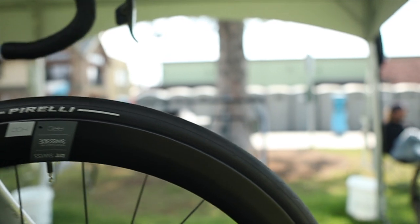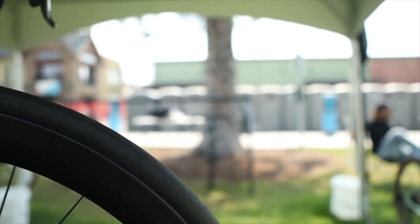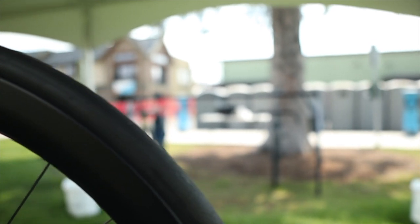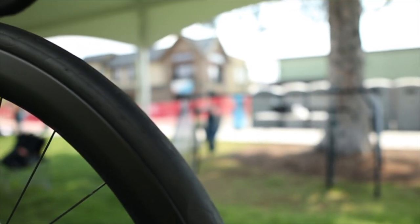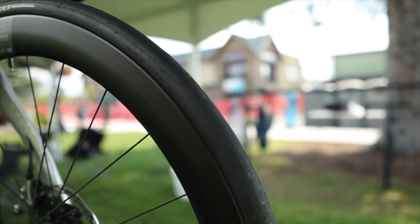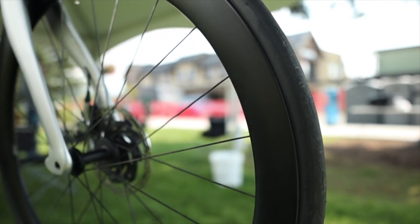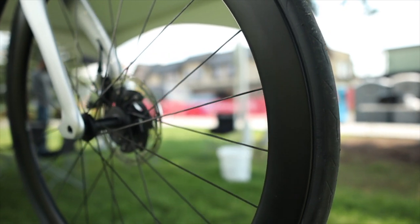The tire and rim combo are Pirelli 26 millimeter P-Zero tires, and the wheels are DT Swiss ARC 1400 dicut with DT 240 hubs. These things move fast, but are not totally hard to handle in twisty conditions.